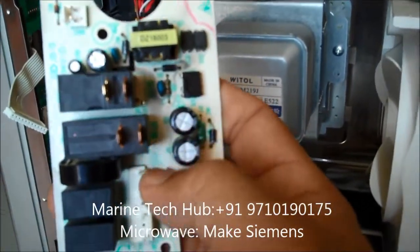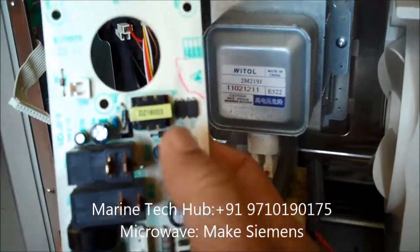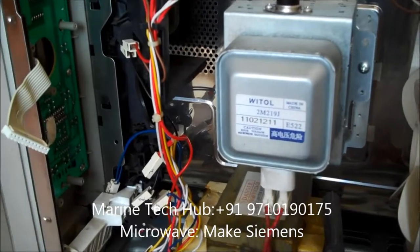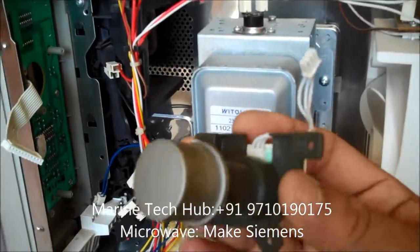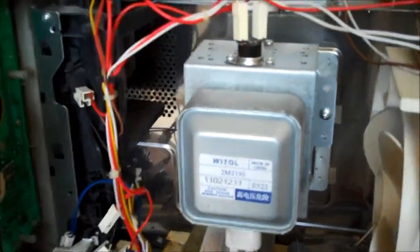I have to change this chip — it is LNK364, chip number LNK364. Once you change the chip it will be alright. You can check all the diodes and everything. I found this chip to be damaged, so once this is replaced you can start the microwave oven.